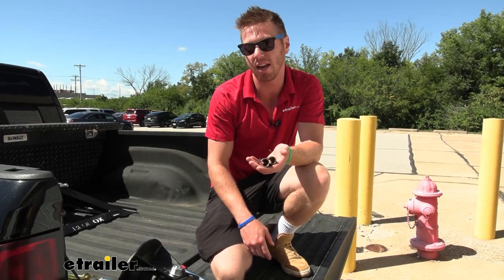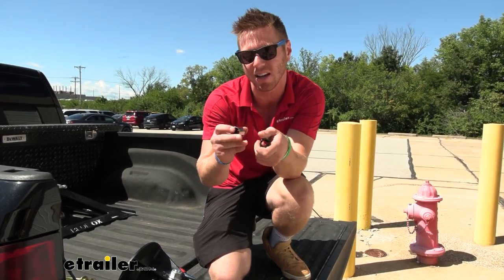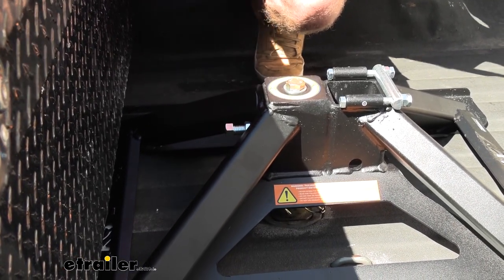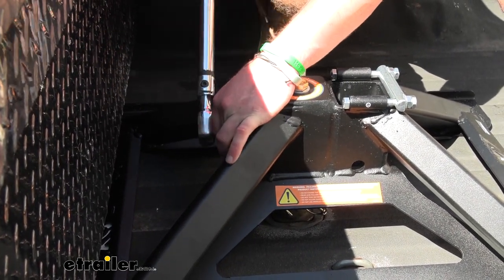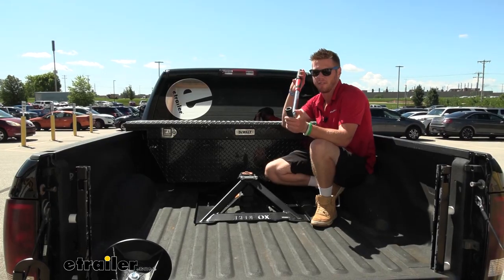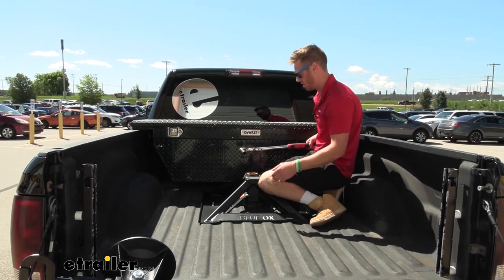Next, we're going to need a 19-millimeter socket, but they want a 12-point socket. The silver one has a bunch of points on the inside — that's the one we want to use, not your standard socket. The reason we want the 12-point socket is because our bolt head is just a square, and we don't want to strip that out. We'll torque this down with our torque wrench to the specs in our instructions. Then we'll need a 15/16-inch deep-well socket to tighten up the jam nut to the specifications in our instructions.